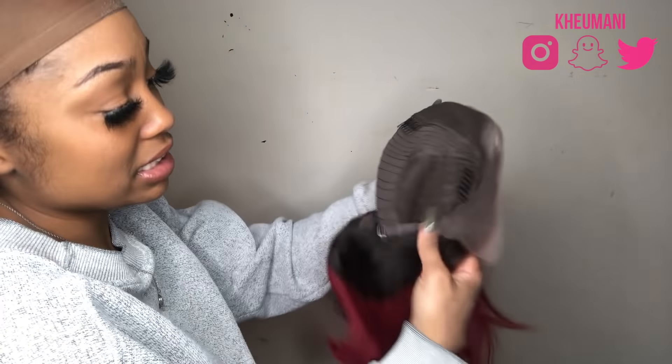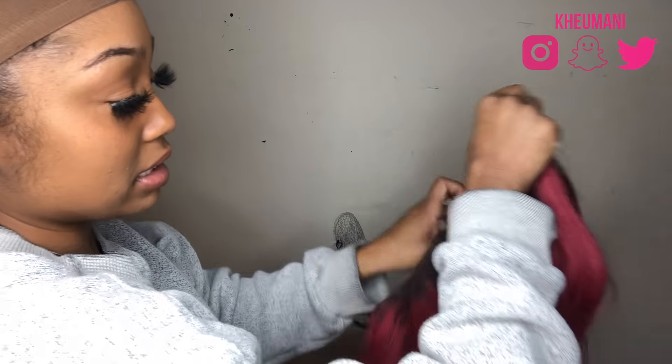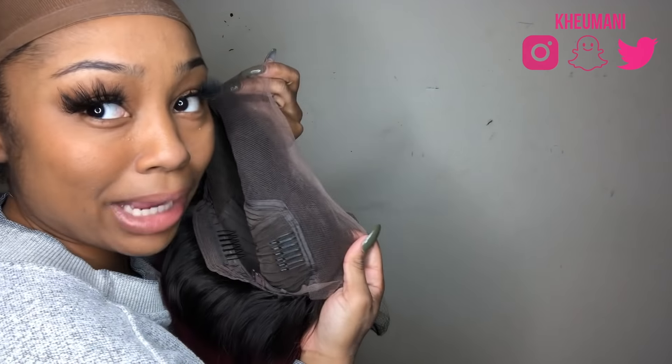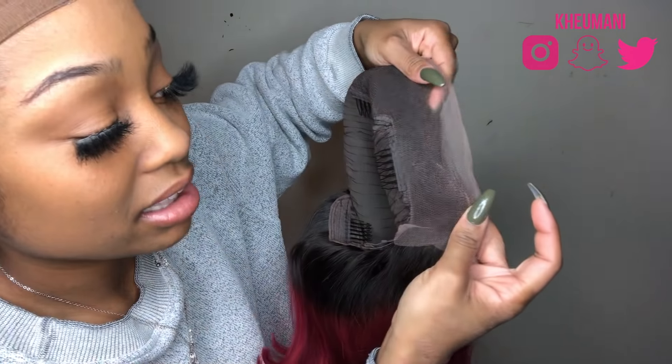So we've got a different kind of unit — something I've actually never done before. This is a pre-colored red bob. I've done colored wigs but never red; I've done blonde obviously, but never red. I can't wait. On the inside it's got the usual one-two-three combs, one in the middle, one in the back, adjustable strap, and the lace. The lace is decent but if you wanted a deep side part, you're not going to be able to do that — you'll have to shift the wig because the lace is just enough, not a lot.